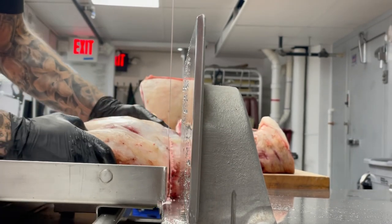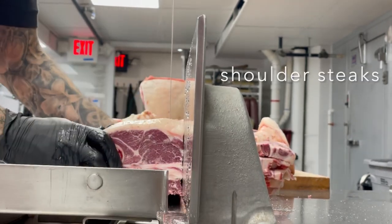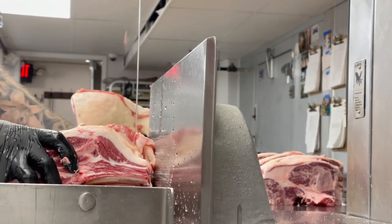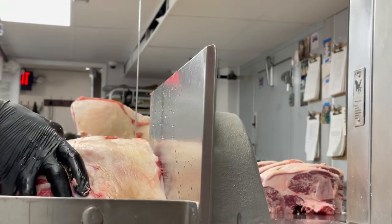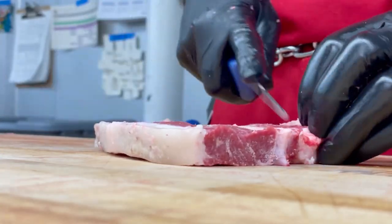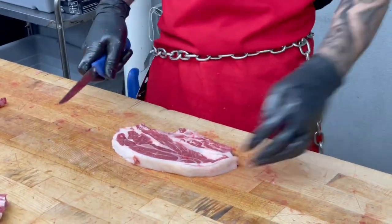First on the bandsaw, we have our shoulder chops. These can also be called shoulder steaks and they will be trimmed by hand so that they're ready to cook. We'll get about 12 pounds of ground lamb today from all of the trim that we cut, which of course could be more if you don't choose to keep your roasts and other cuts.